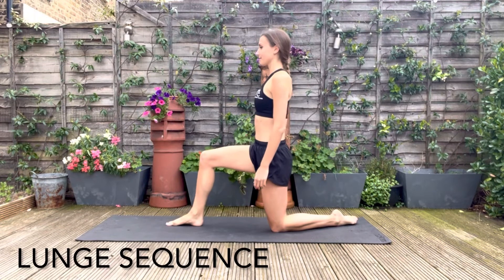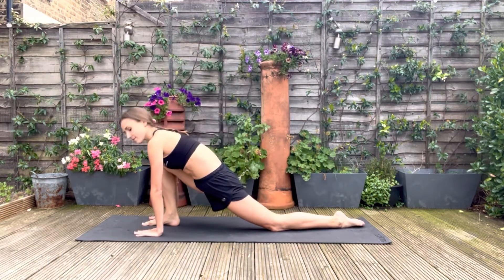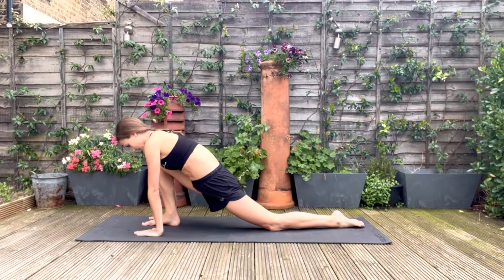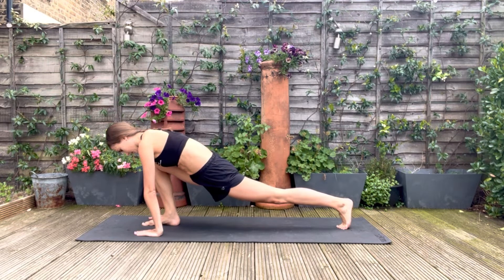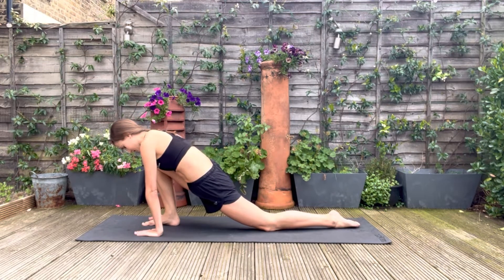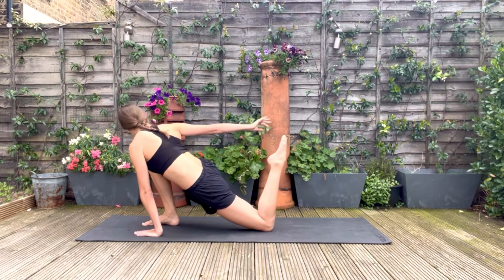Moving onto our lunge sequence. You're going to lunge all the way forwards to stretch out the hip flexor, hands either side of your front foot. Then for a deeper stretch, you're going to push up onto your toes and stretch the back leg. Relax the knee back down and for a quad stretch, you're going to pick up the foot. If you want an even deeper stretch, the opposite hand to your foot can pull it in gently.